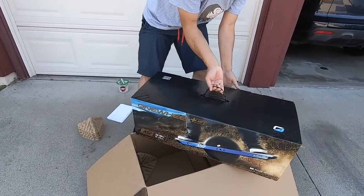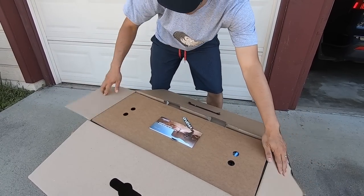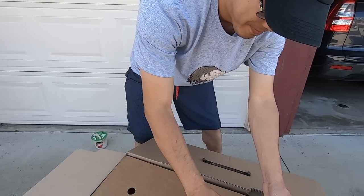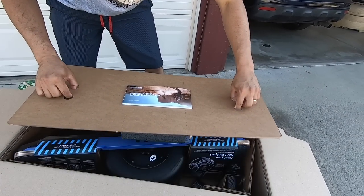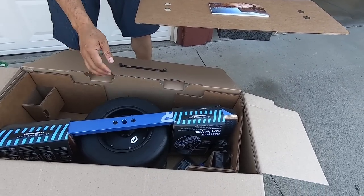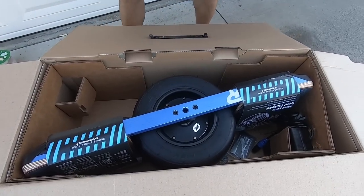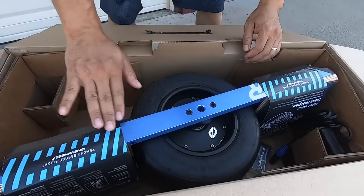It's a Onewheel XR — and it is new! We still have the stickers. It hasn't been opened yet. The thing is brand freaking new. Wow, what a treat. This thing is pristine.